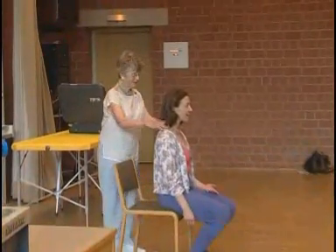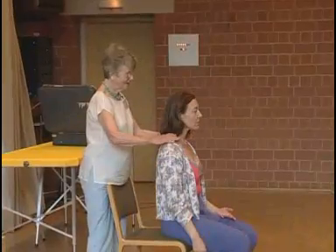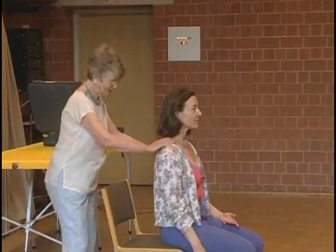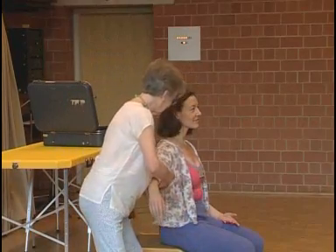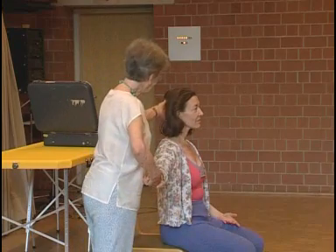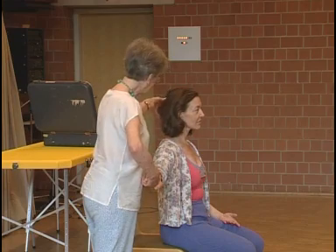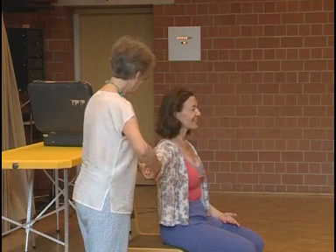Very important to get the direction of the neck free and the shoulders going one way from the head. And again, this arm I take — lovely. And as I take the arm, don't turn the leg. Just go on. All right? Lovely.